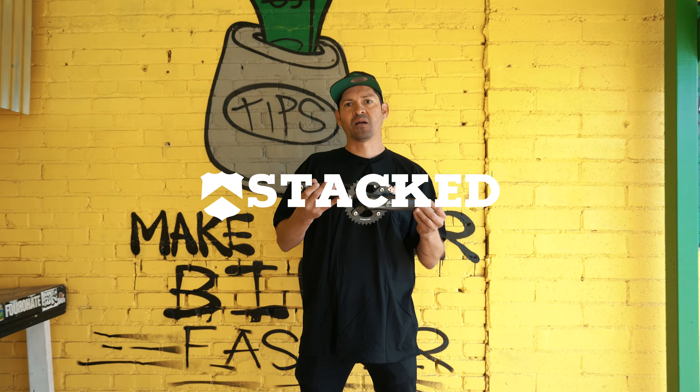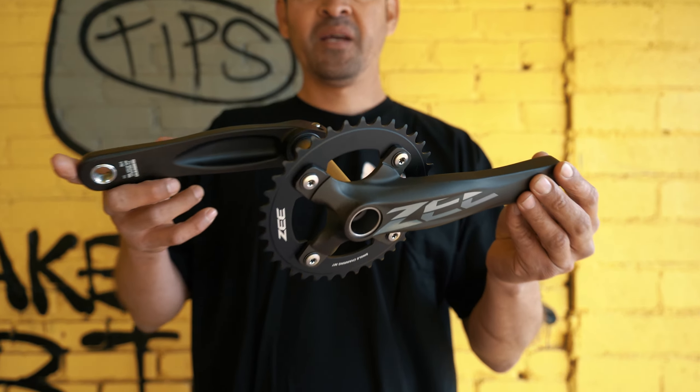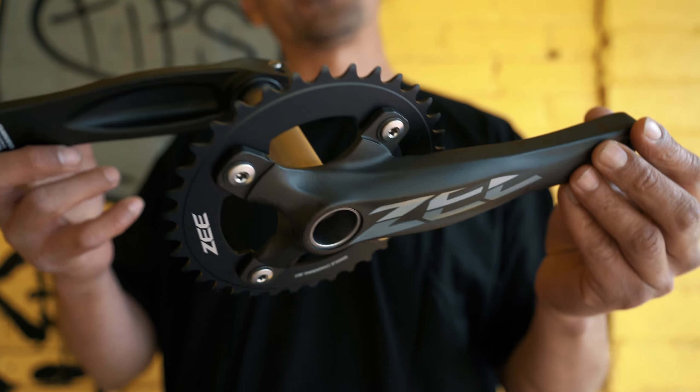What up everyone, I'm Ken Sopla. Welcome to StackVMX.com. These are the Shimano FC-M640Z cranks. These crank sets are really dope because they're designed for bike life or for mountain biking.